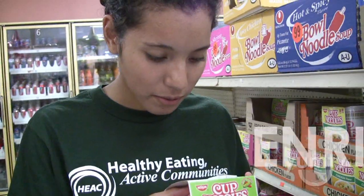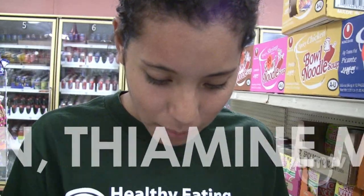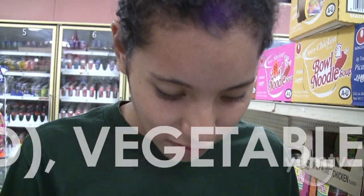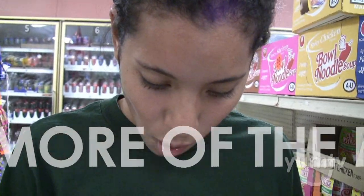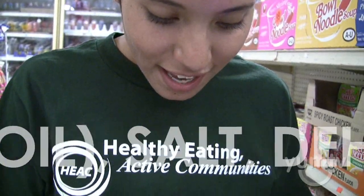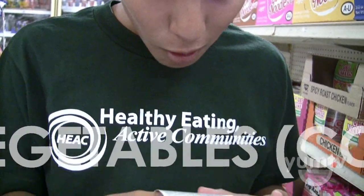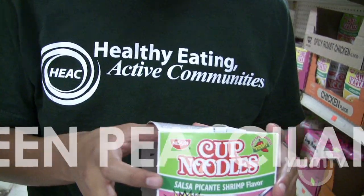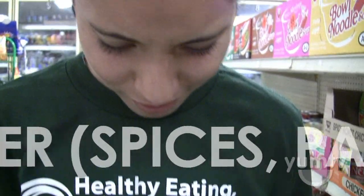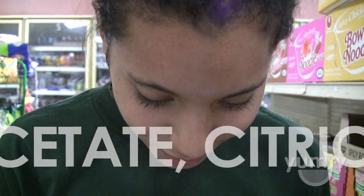It starts with enriched flour, wheat flour, reduced iron, thiamine mononitrate, riboflavin, folic acid, vegetable oil — contains one or more of the following: canola oil, cottonseed oil, palm oil, salt, dehydrated vegetables, corn, red bell pepper, green peas, cilantro, freeze-dried shrimp, chili and other spices, dry hot sauce powder, spices, paprika, salt, sodium diacetate.